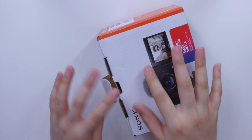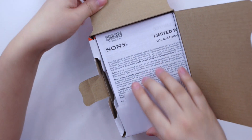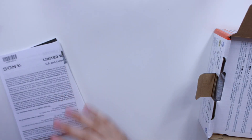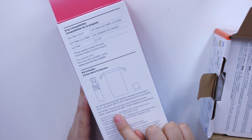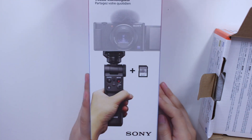I just took it out of the outer box but I haven't actually taken out the camera yet. Let's take a look, and I'll also show you guys the vlogger kit. The vlogger kit comes with a shooting grip with wireless remote commander and a memory card — a 64 gigabyte memory card. I'll be using that today since I'm going out vlogging.